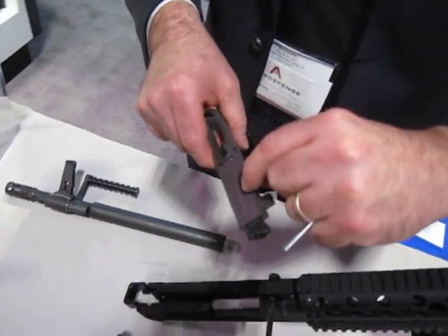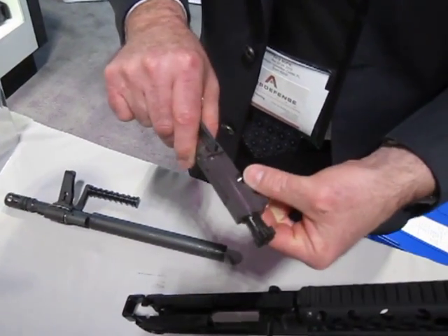What we're bringing to the table is, at 7.5 pounds, it's the lightest, most portable belt-fed machine gun in the world. We're bringing the firepower of an M249 SAW in the size and weight envelope of an M4 carbine.